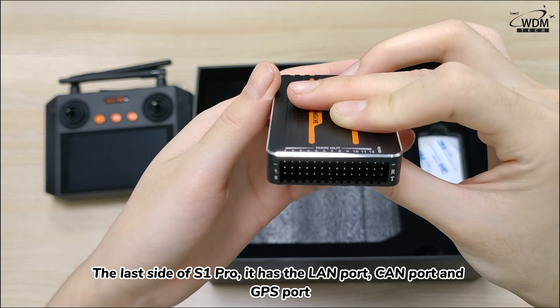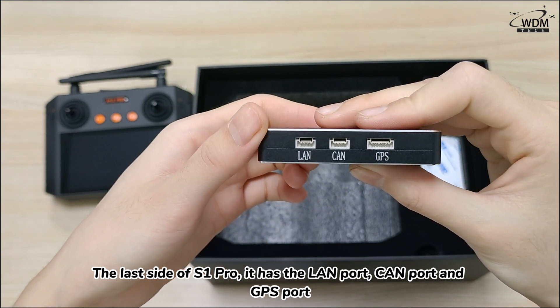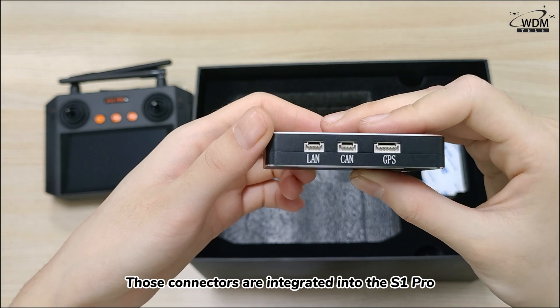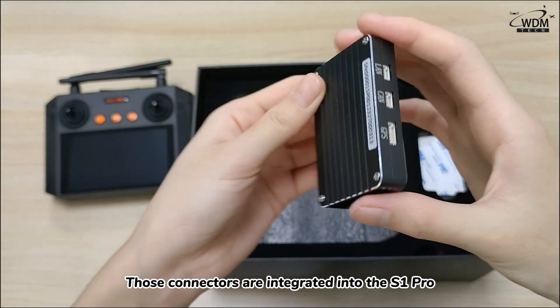The last side of the S1 Pro has the LAN port, CAM port, and GPS port. Those connectors are integrated into the S1 Pro.